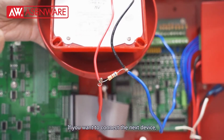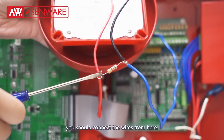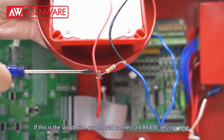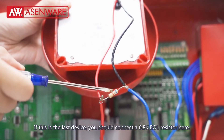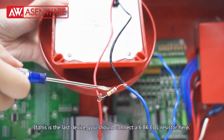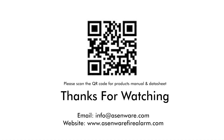If you want to connect the next device, you should connect the wires from here. If this is the last device, you should connect a 6.8k EOL resistor here. Thank you.